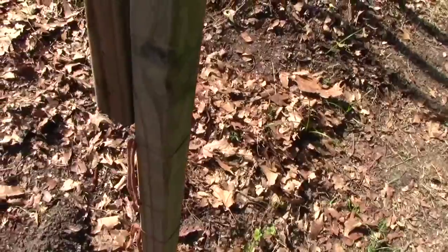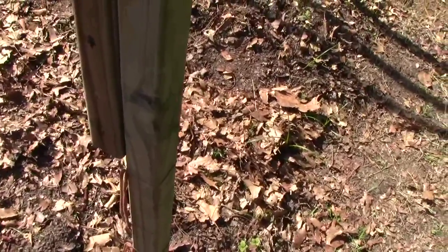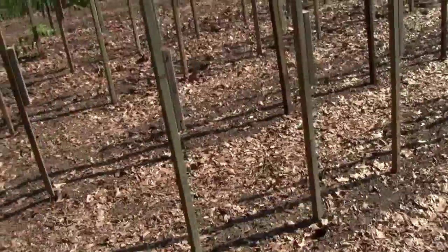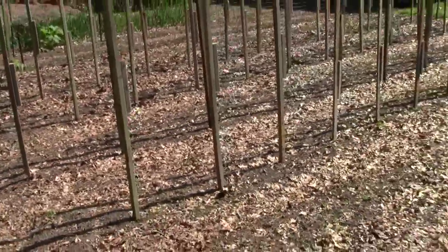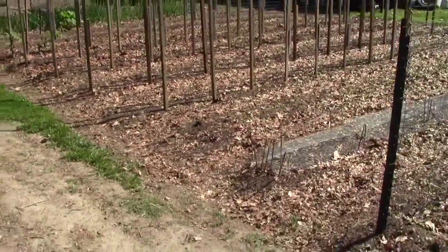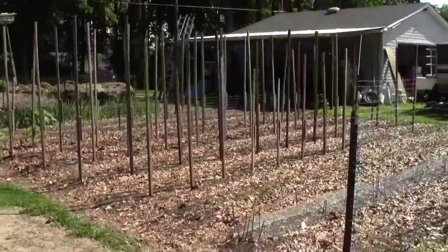You can see it's pretty sparse, right? No garden. These will be pepper stakes. I just want you to see what happens when in a very little bit of time you have an instant garden going.